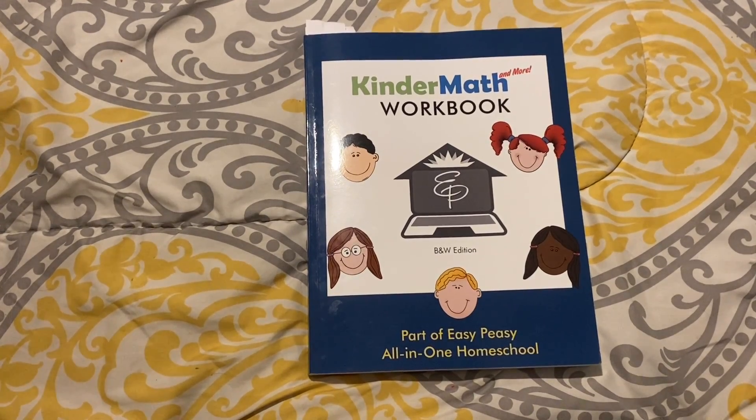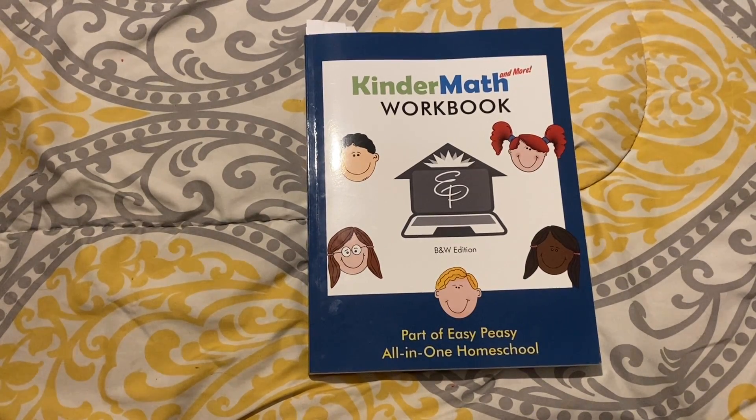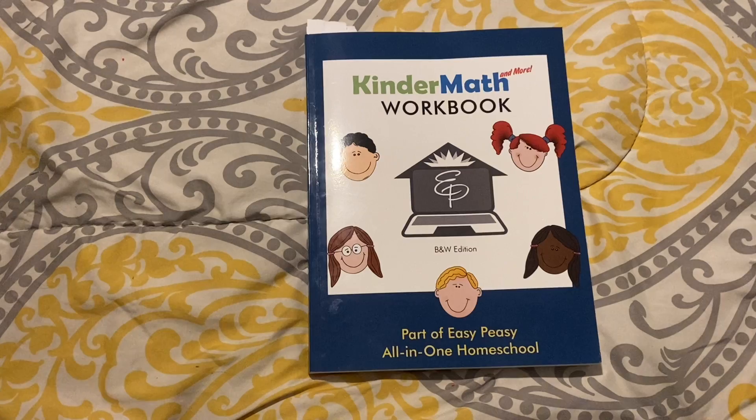As of June 28, 2024, this is the only video on YouTube showing you this workbook. I couldn't find any information about it on YouTube, so I just had to buy it and show you guys. I am planning to use this with my youngest son, who will be in kindergarten later this year. So without further ado, let's get started.